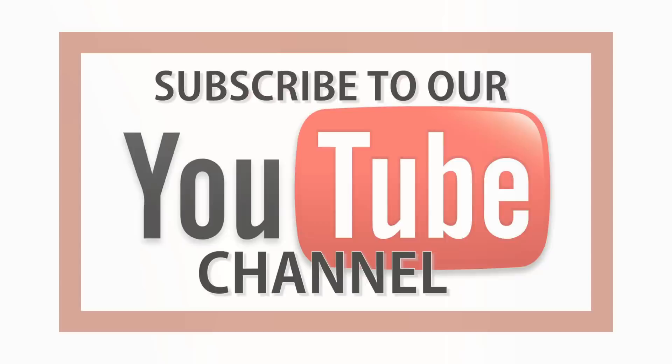Thanks so much for watching. Subscribe to my YouTube channel so that you can get all of these updates, continue to learn, and have a great day.